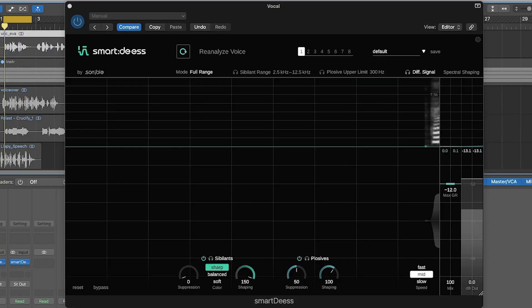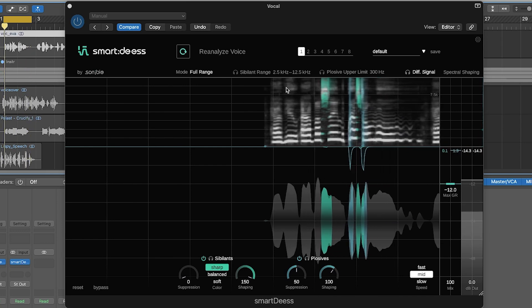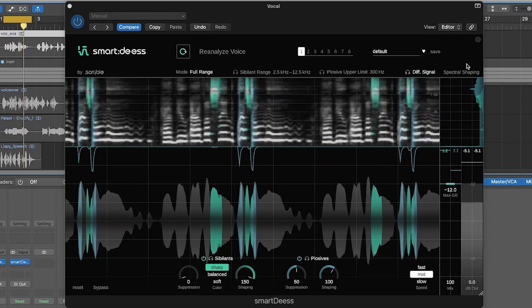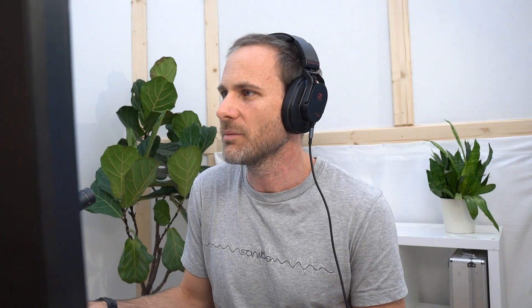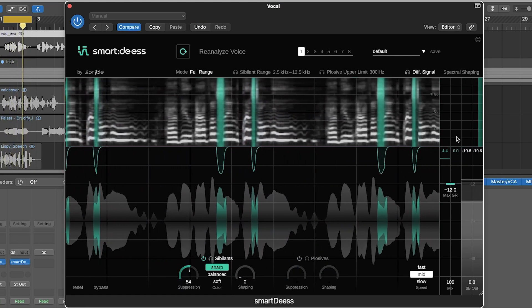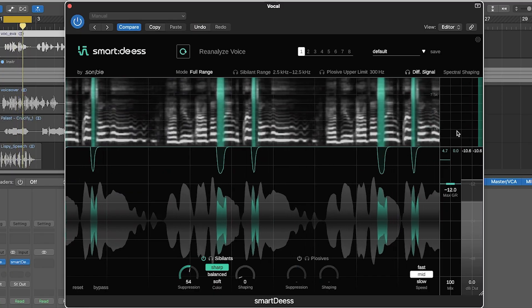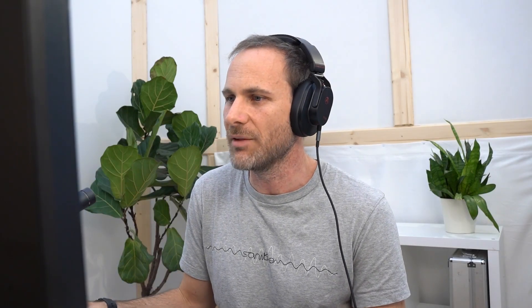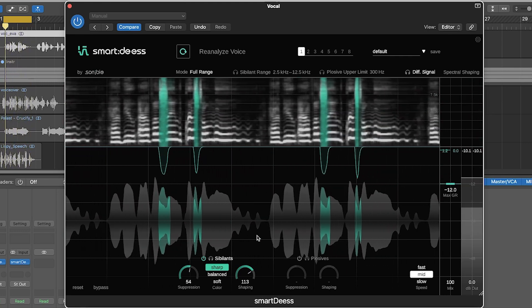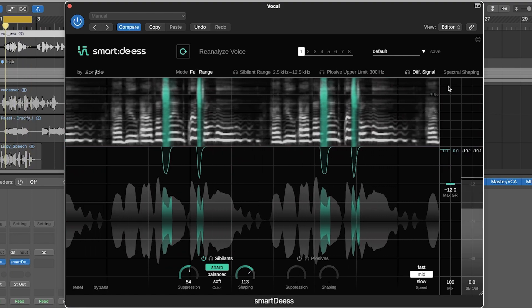Another useful feature: the main display shows the time signal and a spectrogram with energies at different frequencies, and colored areas indicate where spectral processing is taking place. If you set shaping to zero and deactivate plosives, you see just broadband compression — all frequencies reduced in level equally. As you increase the shaping, the processing becomes more frequency-dependent, making the spectrogram a nice way to monitor exactly what's happening to your signal.